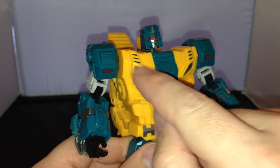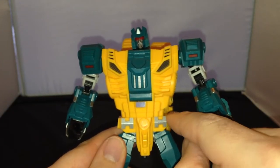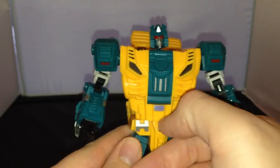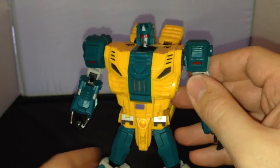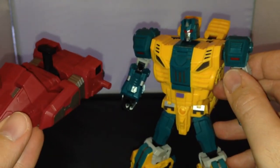He's got nice detailing around here — some nice grills and some silver paint added here. So you've got some purple and silver on the side. He has got a peg in here which can then be used in beast mode for pegging in his foot, which can be used as a weapon.